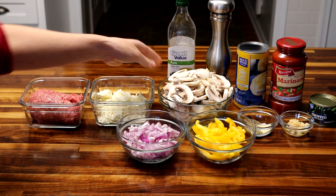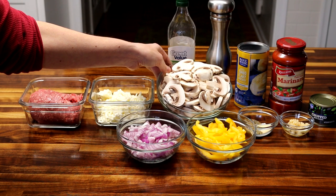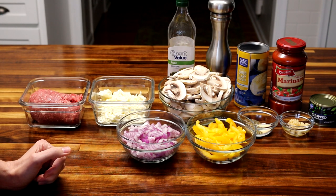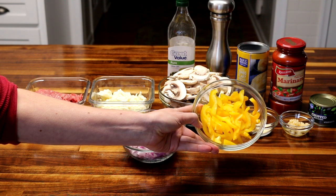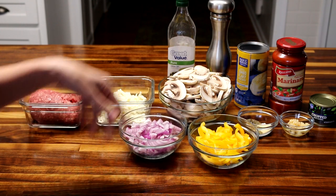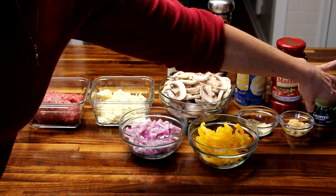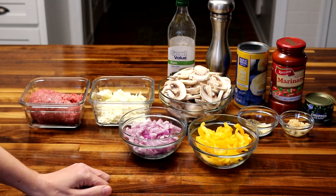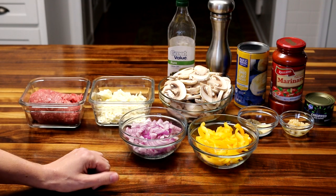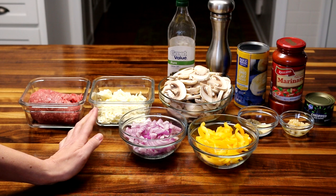For veggies, I've got about 14 ounces of mushrooms — we really like mushrooms, though a more normal amount would be about 8 ounces. I've also got a bell pepper sliced up, a medium red onion chopped, and I'm going to add a can of chopped olives. As far as what you put in for veggies, you can do anything you want. These are just my go-to ones, but I've used different things in the past depending on what I have on hand.